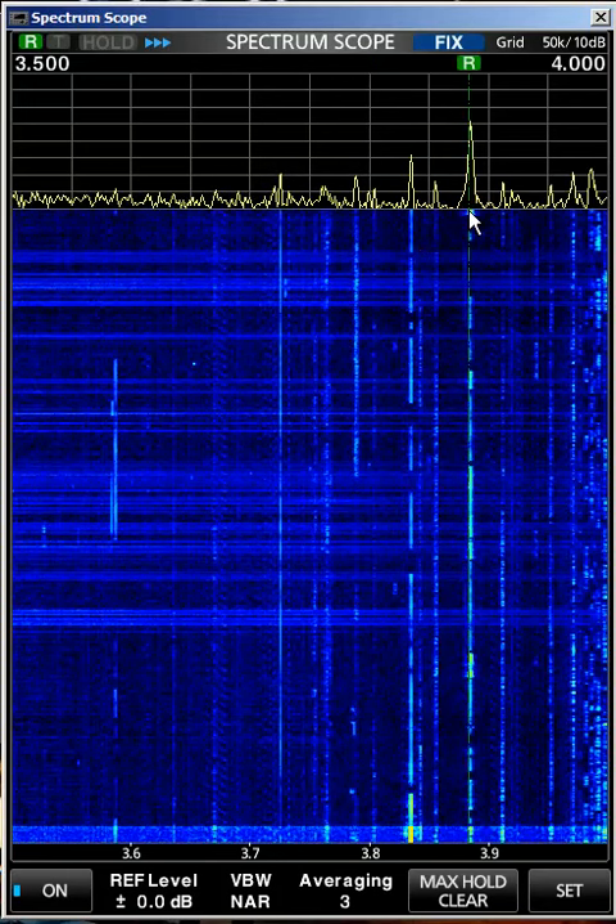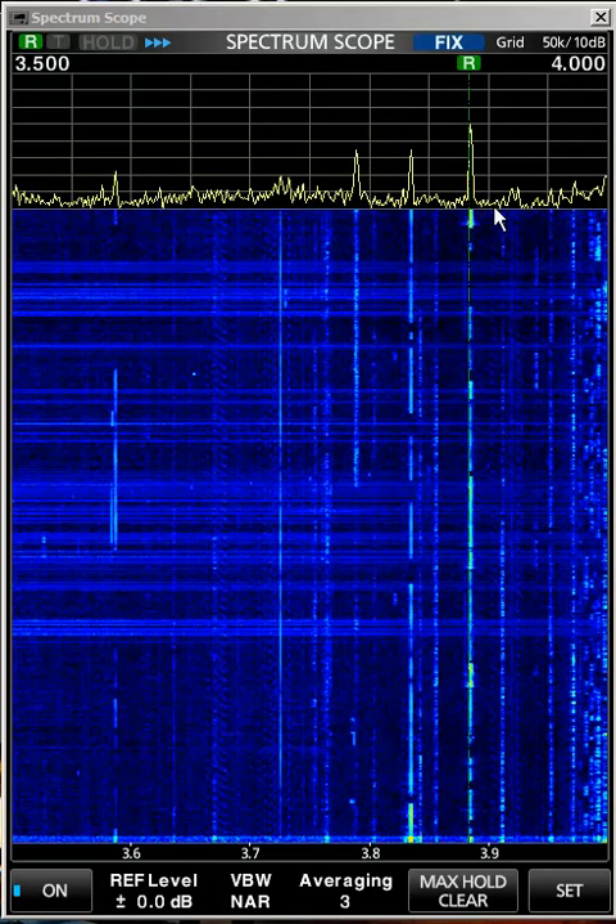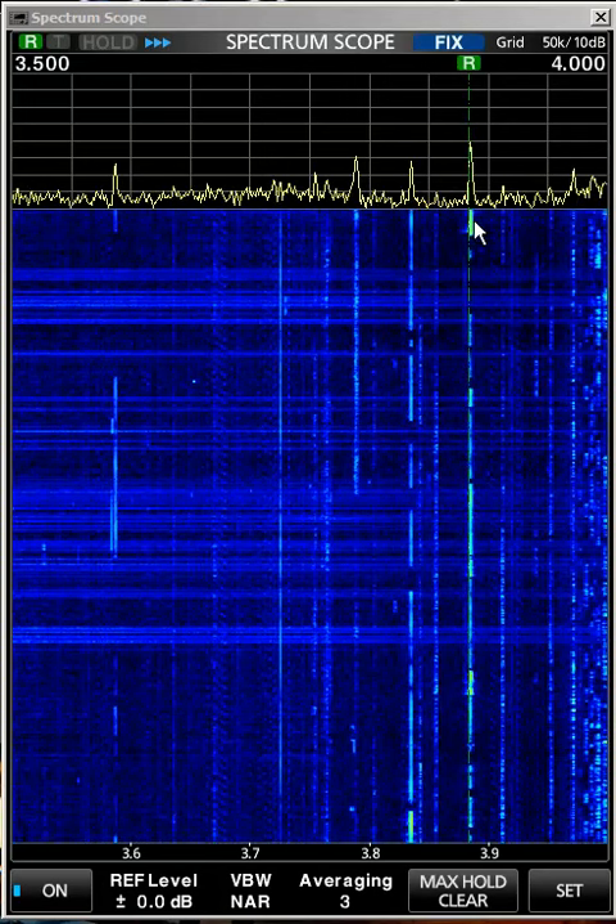So here, this is a strong signal. It's probably AM. Let me go back to AM mode. Yeah, you can tell because it's stable — it's steady.